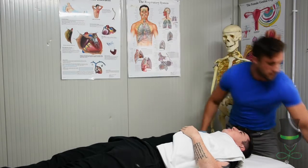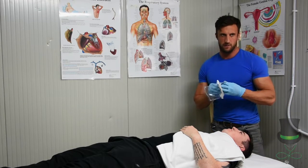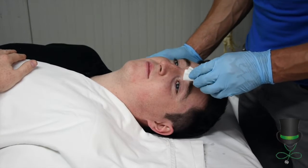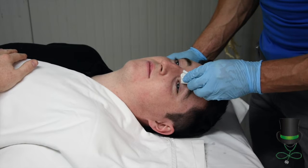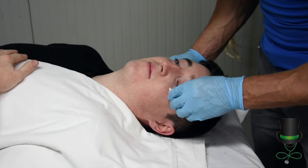Next, with some gauze or a swab, you need to clean the patient's eyelids. First you need to clean around the patient's eyelids to remove any debris and prevent any further contamination.